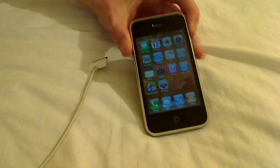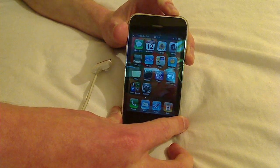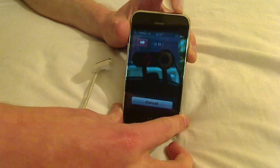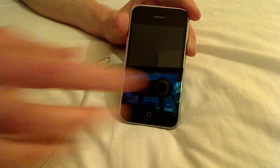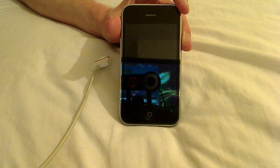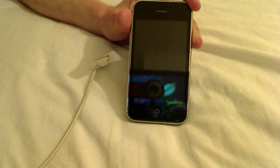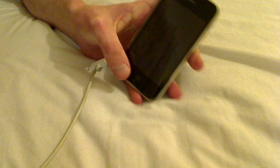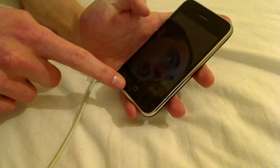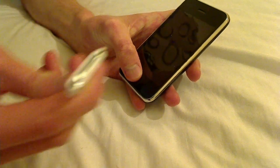To get started, what you'll need to do is switch your iPhone off. The next thing you need to do is hold down the home key while plugging in the dock connector.